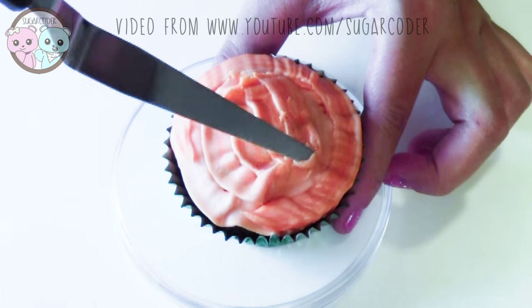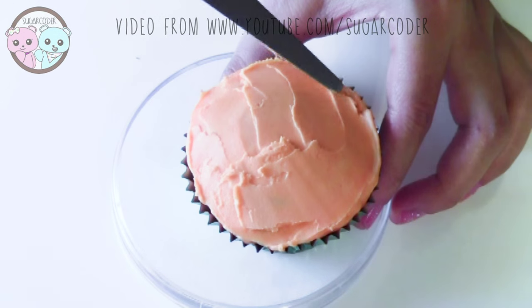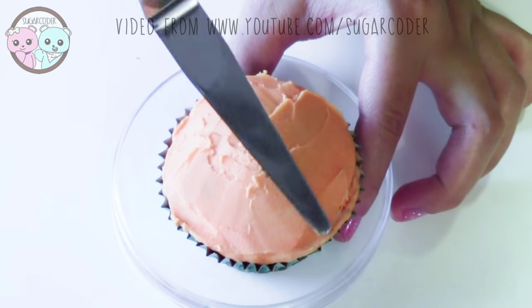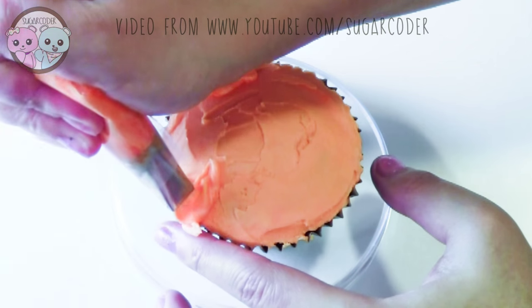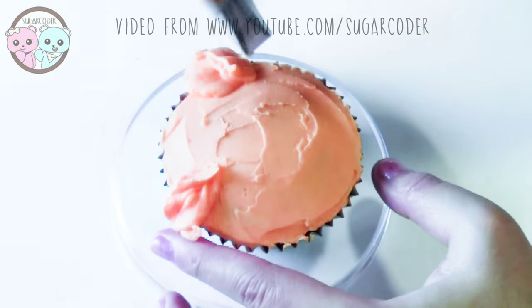You can make this cupcake look really nice. However, for the purpose of this video, I'm just keeping it simple. For the tiger ears, I used a Wilton Tip number 150.